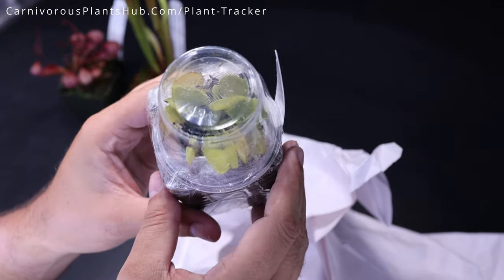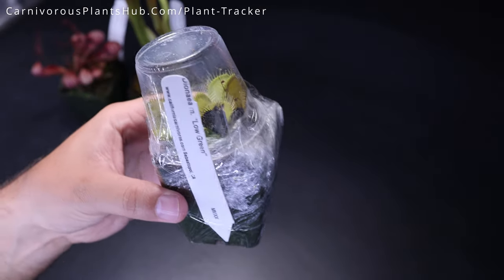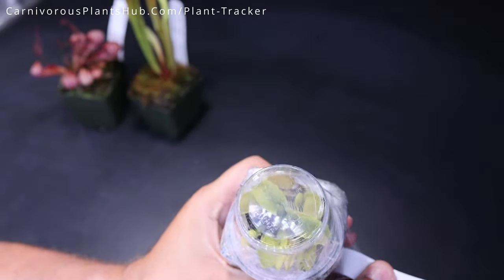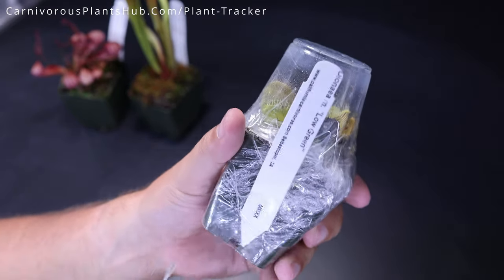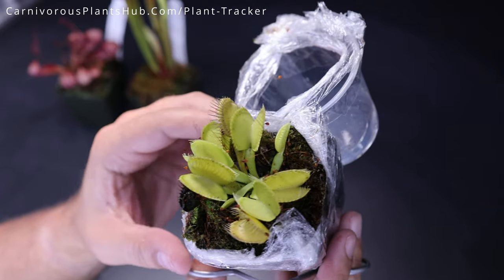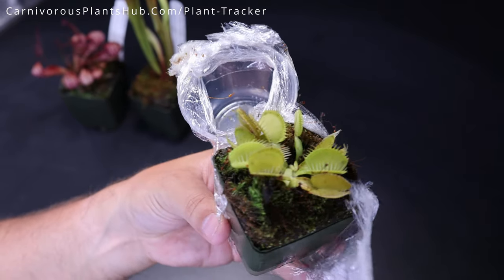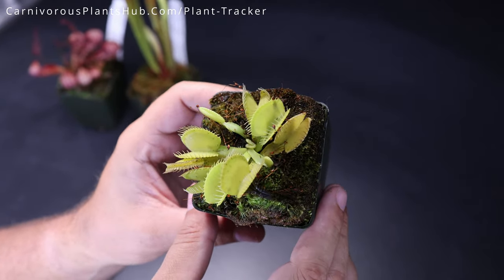Oh, we got a fly trap! Oh man, I just love fly traps — never gets old. This one is a Low Green. You can see the traps are low growing traps, so that's probably where it gets the 'low.' And they are totally green, which is kind of unique. Not too many cultivars are just completely green — most of them will get kind of red with light, but there are a few cultivars that just don't get much color. It's actually a really interesting addition to the collection because when all of them are reddening up, you'll have a couple that stay green. Really, really pretty and beautiful.